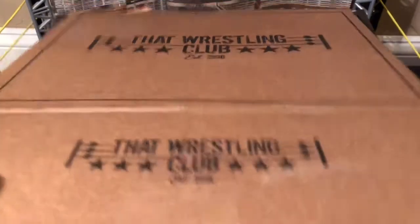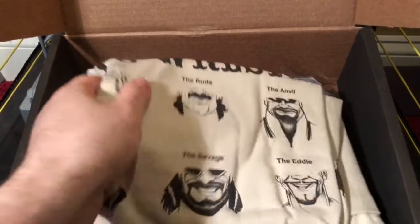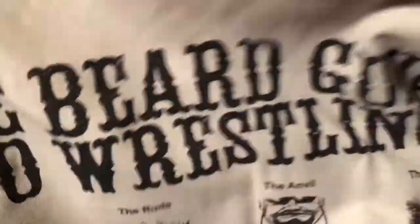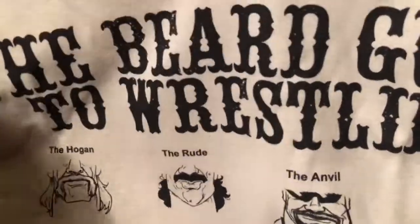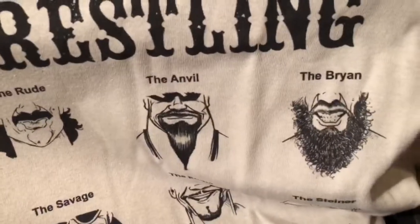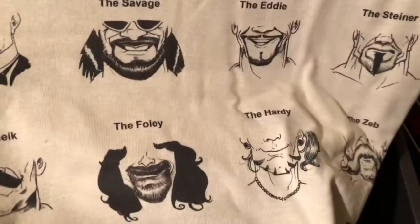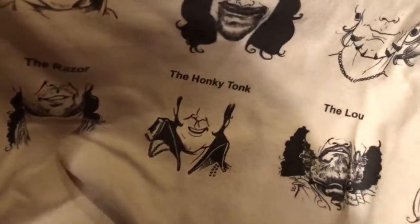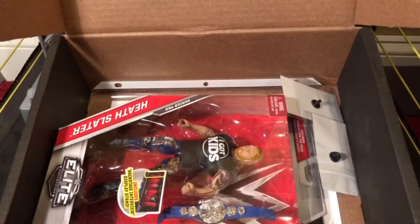The first thing we have is a shirt. It's not a black shirt, which is good — variety is the spice of life. It's a very tan, almost white color. It says 'The Beard Guide to Wrestling' and features the famous facial hair of various wrestlers: the Hogan, the Rude, the Anvil, the Bryan, the Fuji, the Savage, the Eddie, the Steiner, the Sheik, the Foley, the Hardy, the Zev, the Razor, the Honky Tonk, the Lou, and the Hacksaw. This is a really good shirt.